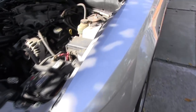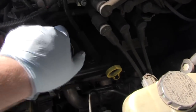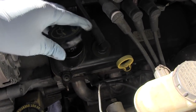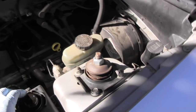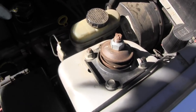While the oil is draining at the bottom, I'm going to be removing the cap right here so you can get some air and it will drain faster. But we've got to be careful that no dust or leaves fall on it, so I'm just going to leave it like that.